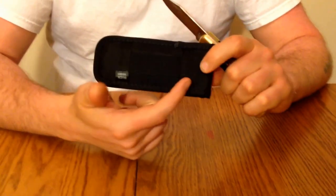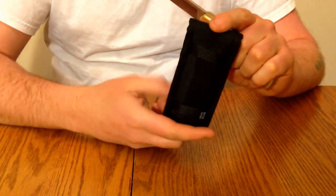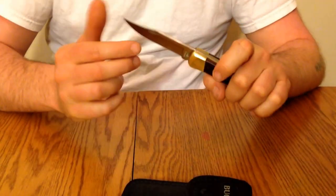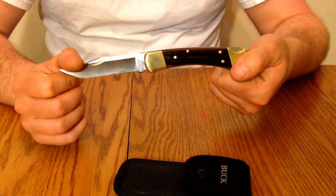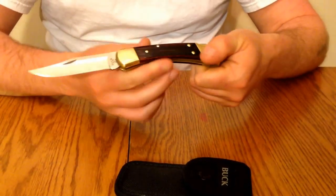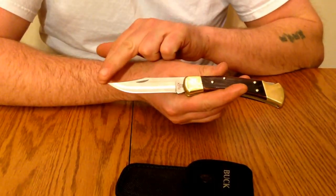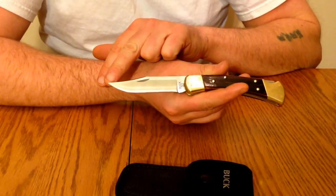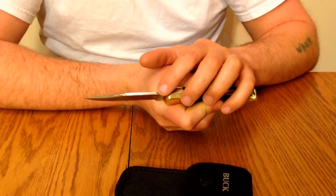The knife comes with this nylon sheath, and the nice thing about the sheath is that you can carry it either horizontal or vertical. It's just an excellent knife — I feel dressed with this knife. I use it for utility chores. The blade has got a real nice hollow grind to it, with a fine tip so you can do detailed work.